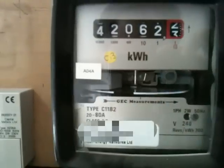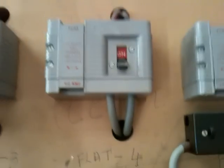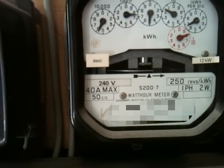GC meter, type C11B2 - again 20 to 80 amps, absolutely standard for a UK meter. Now this one's a bit more interesting - we've got a couple of Henley blocks, or junction blocks, for high current immediately after the meter but before the isolator, splitting it off. We'll come back to that in a minute.